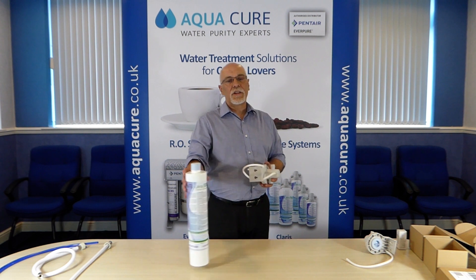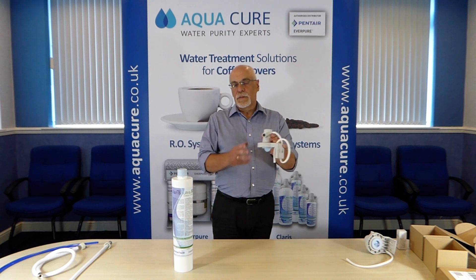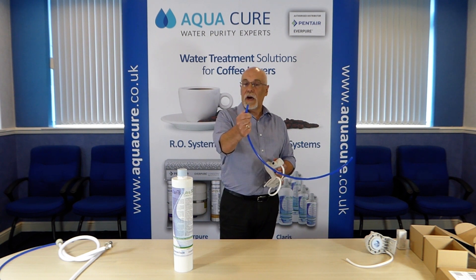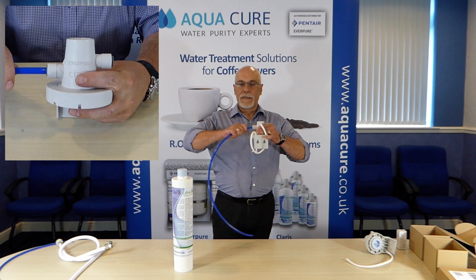For installation on 3H tubing you should have specified the 3H push fit head. Fitting the tubing is straightforward — just make sure the ends of the tube are cut square with no burrs and the pipe just pushes straight in.